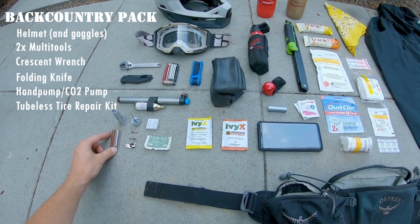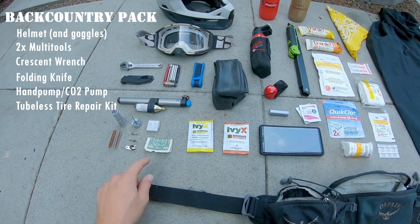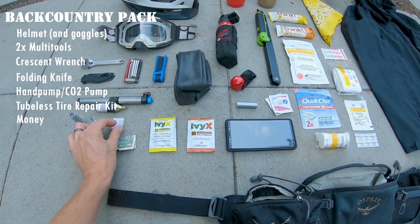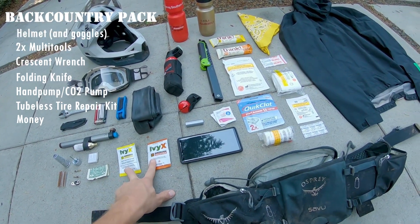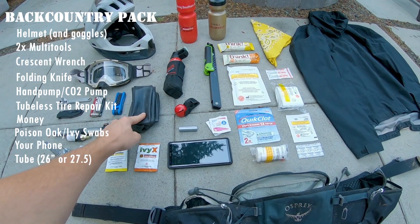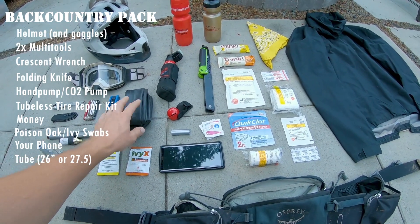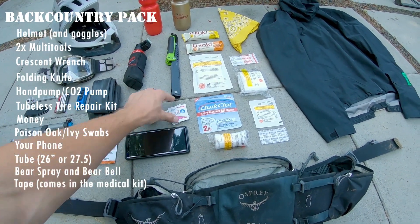Some bacon strips — those are tire sealant plugs for tubeless tires. Dollar bills work really well for sealing patches on tires as well, because they're cotton, so use American money, not Canadian. Tire patches as well. We have some poison oak and poison ivy treatment. A tube — go with the smallest one you can find; for 29-inch wheels, I still use a 27.5, you can probably even get away with a 26, just pack smaller. Bear spray, bear bell. Duct tape — that'll seal you up real good.